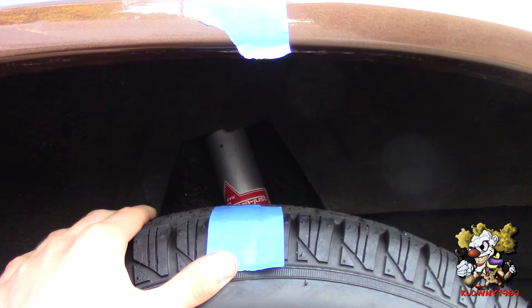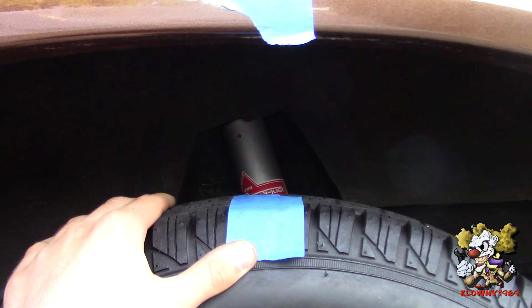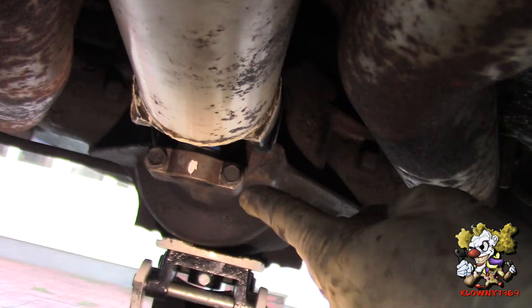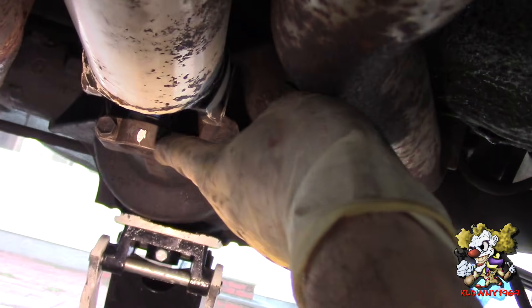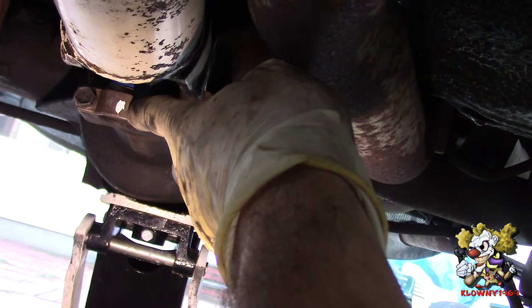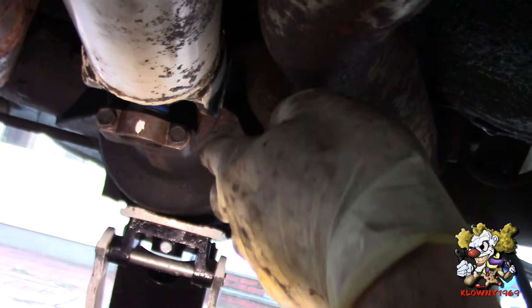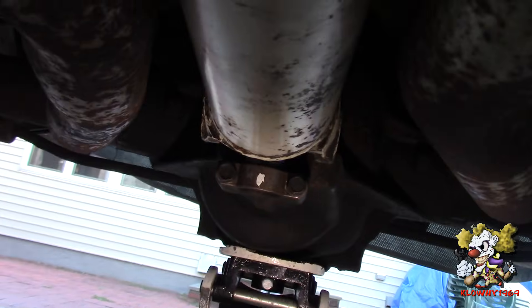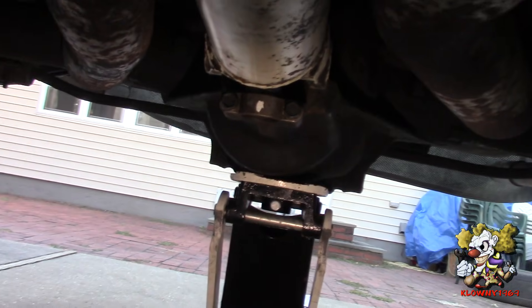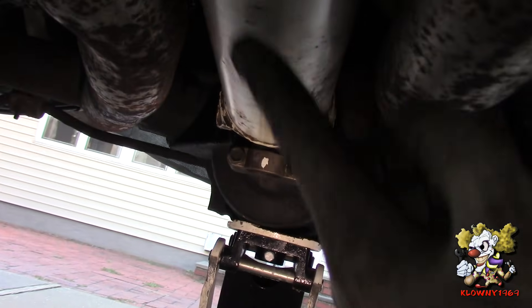Now I'm going to go underneath the car and show you what we did down there. I have the caps of the u-joints over here. I put a mark with white-out on one of them, pointing straight down. The car is in neutral, both tires are off the ground and the e-brake is off, so you're able to turn the drive shaft freely.